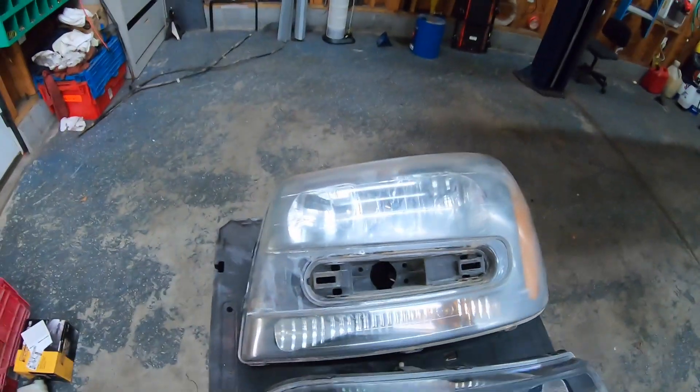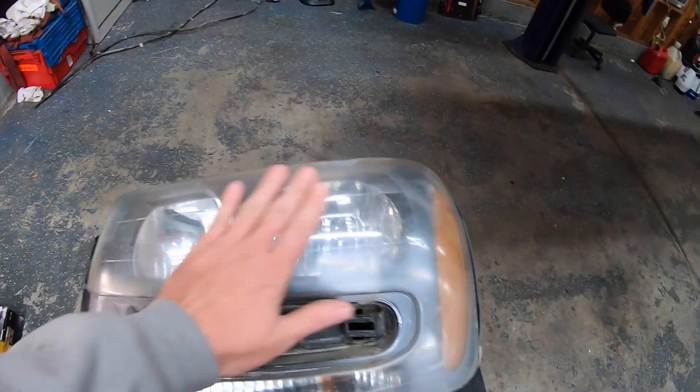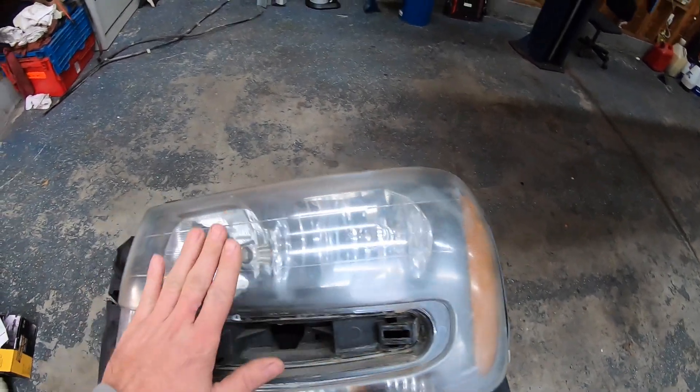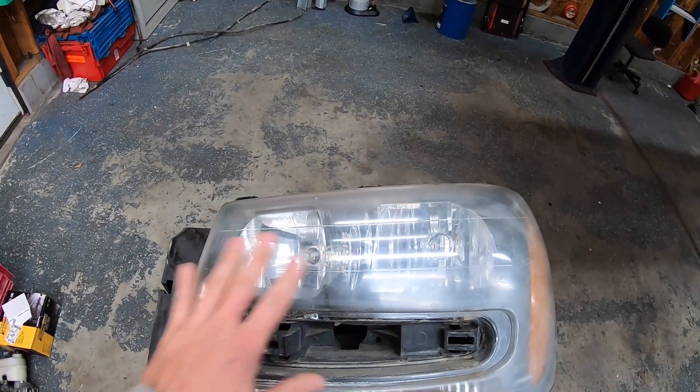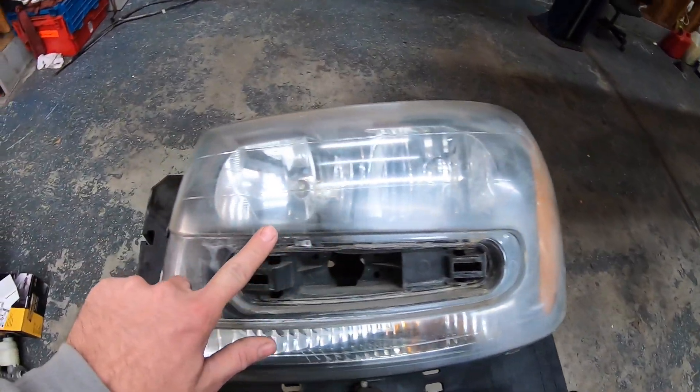I'm going to try to explain this process as simply as possible. They give you some really in-depth instructions, but I'm going to shorten it up so you guys can get a quick idea of how this all works. We are going to sand this headlight, and you want to be sure that you move around a lot, not putting too much pressure in one area - you don't want to get the plastic hot. Moving around the headlight is really important, and you have to watch out for your edges too.